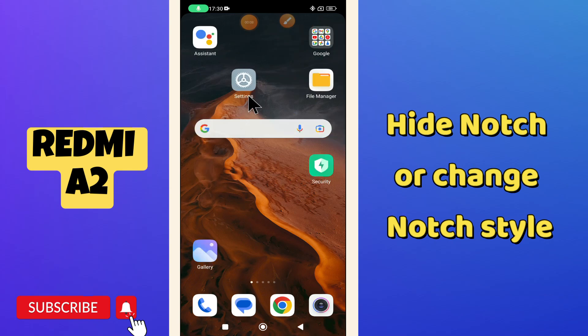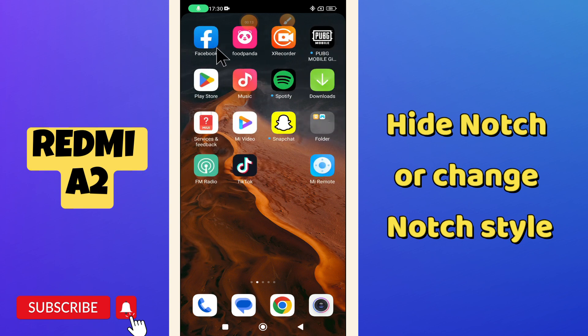Hello everyone, welcome to my YouTube channel. In this video, I will talk about how to hide the notch or change the notch style in your phone, Redmi A2. If you want to hide the notch or change the notch style, I will tell you how you can easily do it.